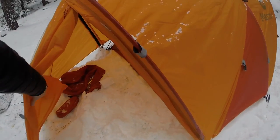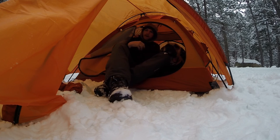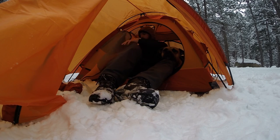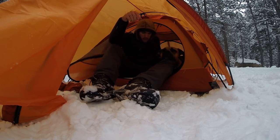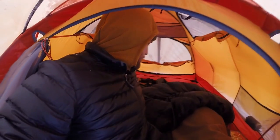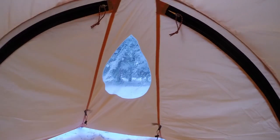Let's go in the vestibule here — the door rolls up like most tents. So I think I was on a day hike today; we wanted to try this tent out. I've got lots of blankets because it's pretty cold. I'm going to close the vestibule so you can see the little window.